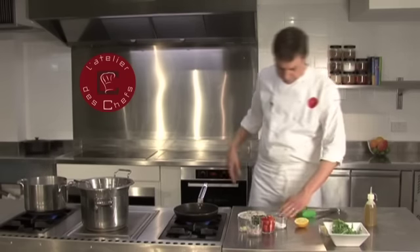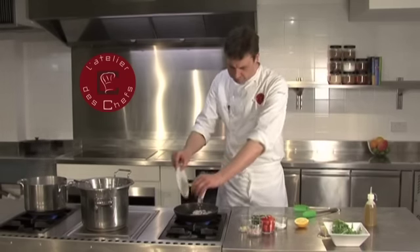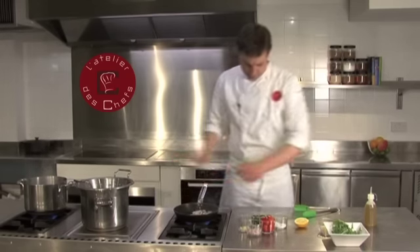Chop the basil — just pick the leaves off and chop through. Use a nice sharp knife with a slicing motion rather than a chop.